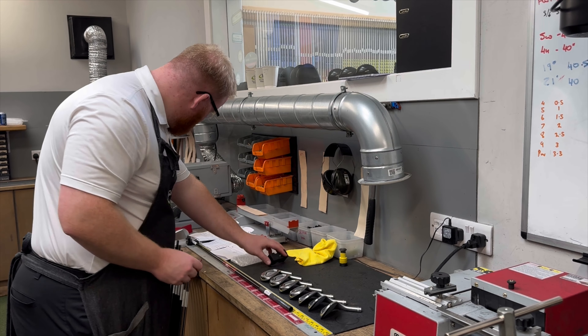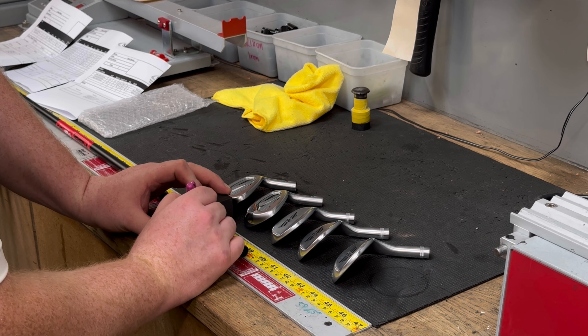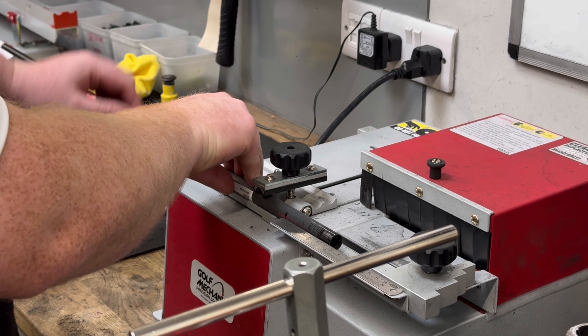As you can see here, I'm now going to cut the shafts to length via the spec that has been requested. I'm going to take that over to the cutting machine, line it up and cut away.